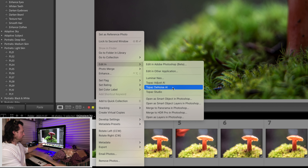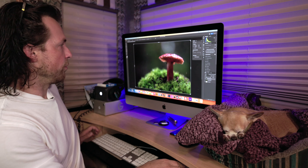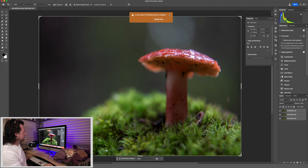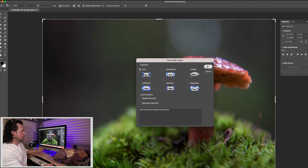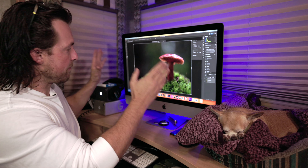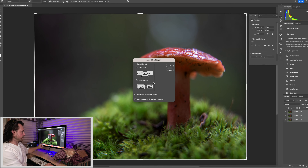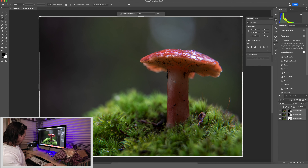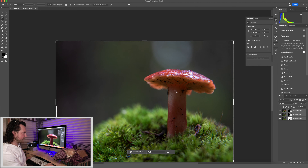Right-click, then Edit In → Open as Layers in Photoshop. This might take a minute depending on your file sizes and computer speed. Once we're in Photoshop with the three layers, go to Edit → Auto Align Layers → Auto. Different lenses have more focus breathing than others, and this makes sure there's no movement and every layer is perfectly aligned. Then go to Edit → Auto Blend Layers → Stack Images, and select Seamless Tones and Colors so there are no jagged pixels. Now we have a lot more depth of field in the mushroom — the base, the top — and three images was enough for this example.